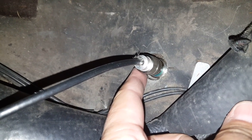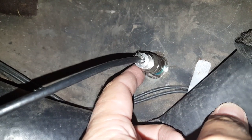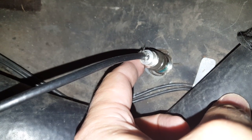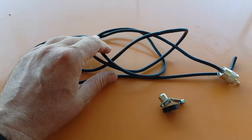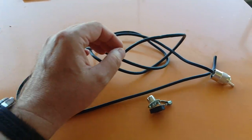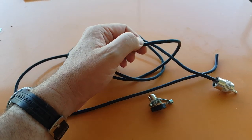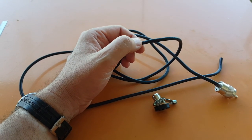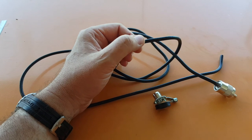Now there are going to be some losses because of this connection, but what it will allow me to do is plug in another radio onto this antenna if I want to. The problem I'm having with the CB antenna is that there is a short somewhere in this cable and there is a little bit of a kink here.